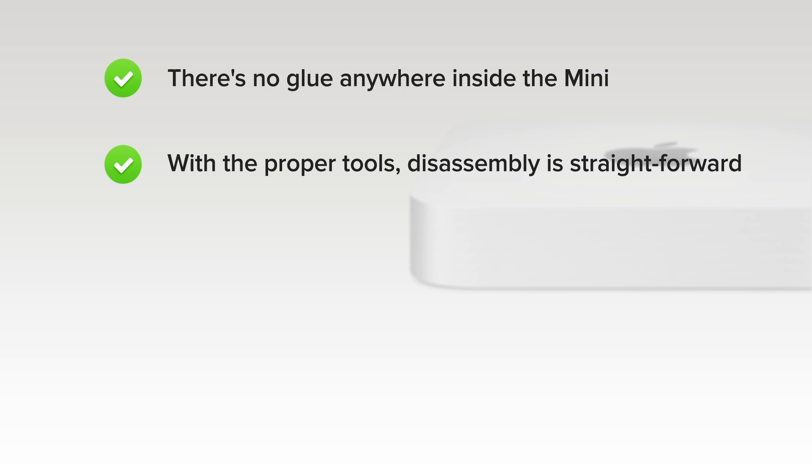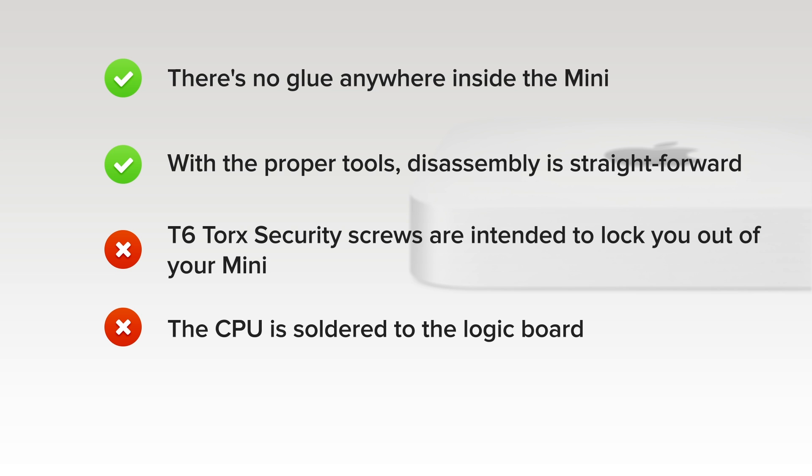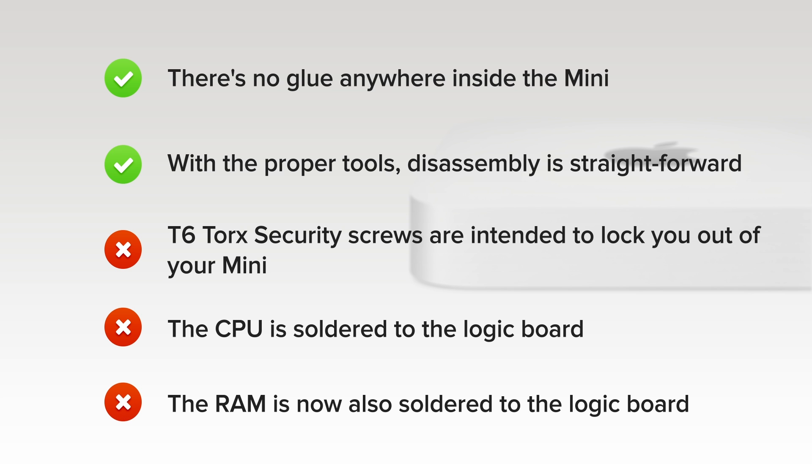On the upside, there's no glue anywhere inside that needs to be removed while disassembling the Mini, and with the proper tools, disassembly is straightforward and simple. But on the downside, T6 Torx security screws are intended to lock you out of your Mini, which makes it hard to clean the fan or replace the hard drive. The CPU is soldered to the logic board, and finally, the RAM is now also soldered to the logic board and not user-upgradable.